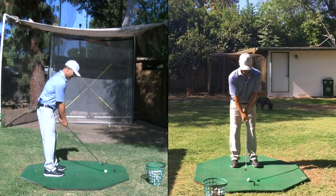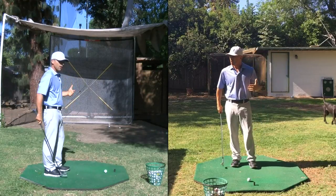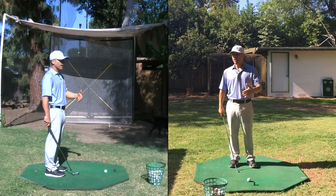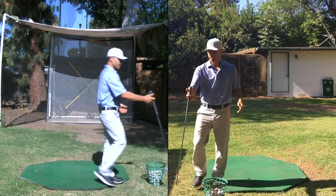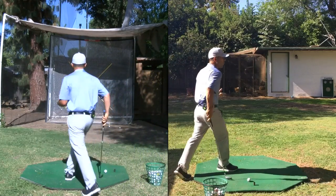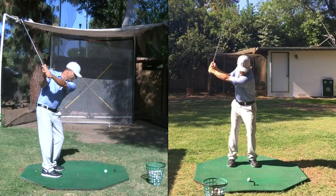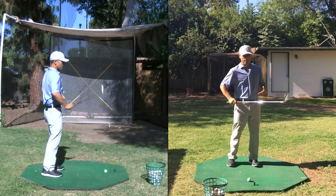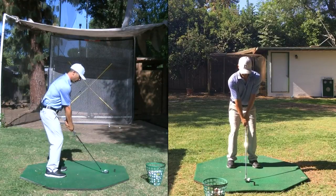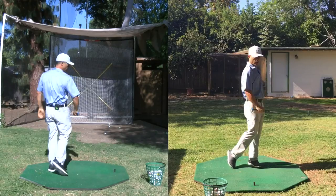I keep this swing for pitching wedge, nine iron, eight iron. I start with the pitching wedge and then the next club would be my eight iron, and I do the same thing — slowly work my way to a full swing.